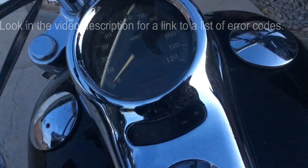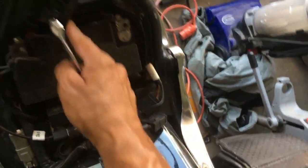Code P0563 comes up as 'high voltage.' Checking a couple of forums, it has to do with the electrical system coming from the battery. So I'm going to look at the battery and check these two cables out.